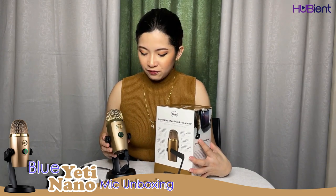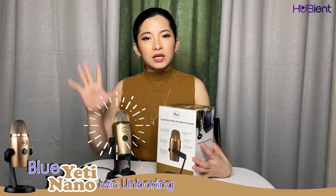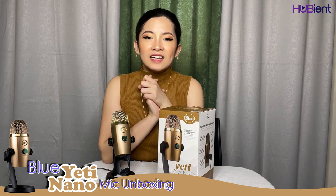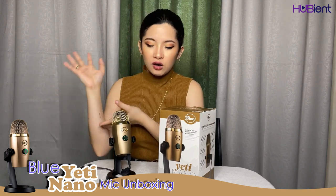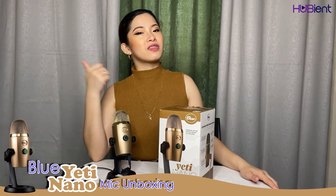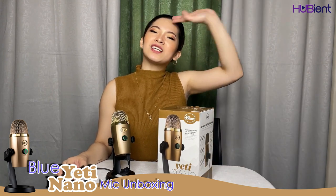Aside from podcasting, game streaming, Skype, Discord, vocals, and voiceovers, this is a tiny but very powerful instrument. That's all for this vlog — we'll make a separate video on how it's used, so watch out for that. If you liked this video, please give a thumbs up, ring the notification bell, and subscribe to Huvians channel. My name is Dale — thank you so much for watching.